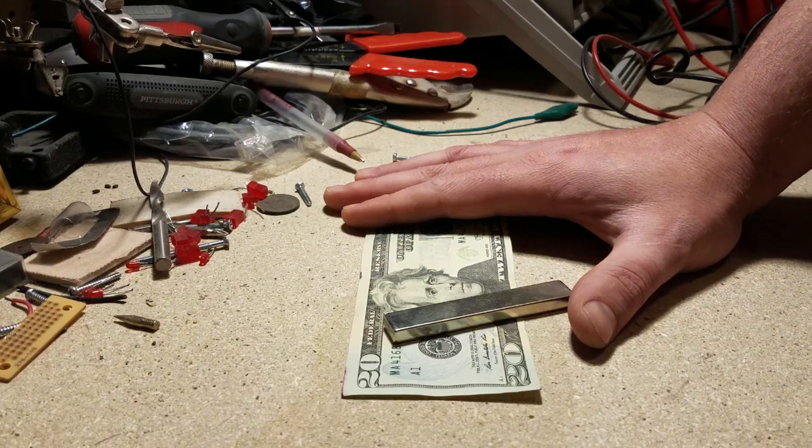It's 1:30 in the morning, but I just read one of those posts online where you just got to get out of bed and test it yourself, because it's kind of amazing.